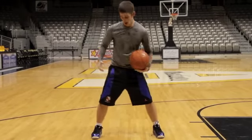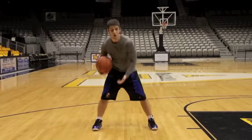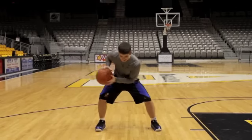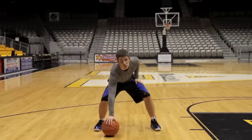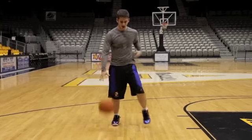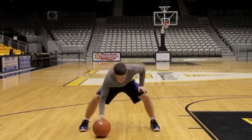A great way to really focus on that habit is this drill. We're going to go five hard dribbles and then slam it down, elbow extended — our universal release.